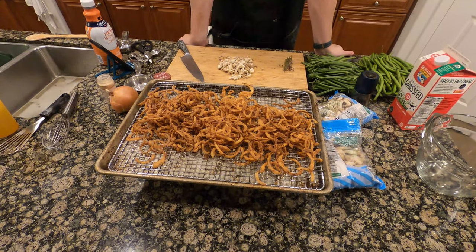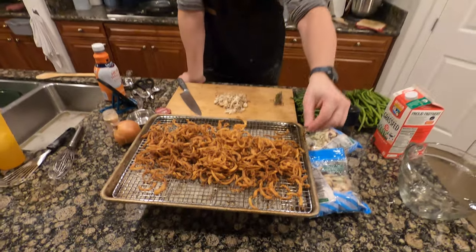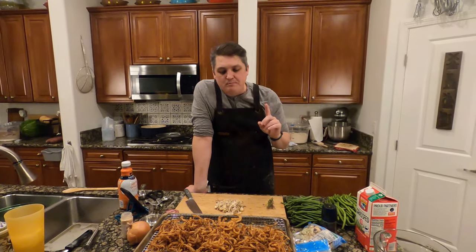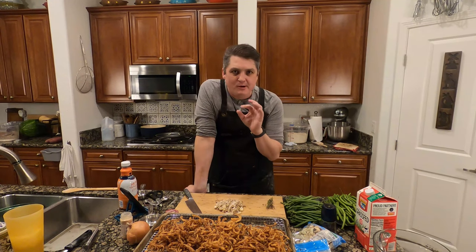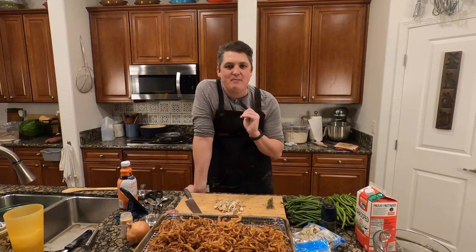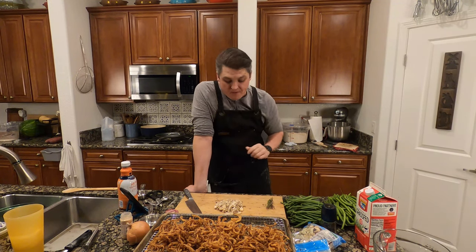Look at that — that's the results right there. We went ahead and off-camera tasted these. If you're making a hamburger, I would put those on there or even have them as a side. These are just as good as any onion ring I've ever had. They're delicious.